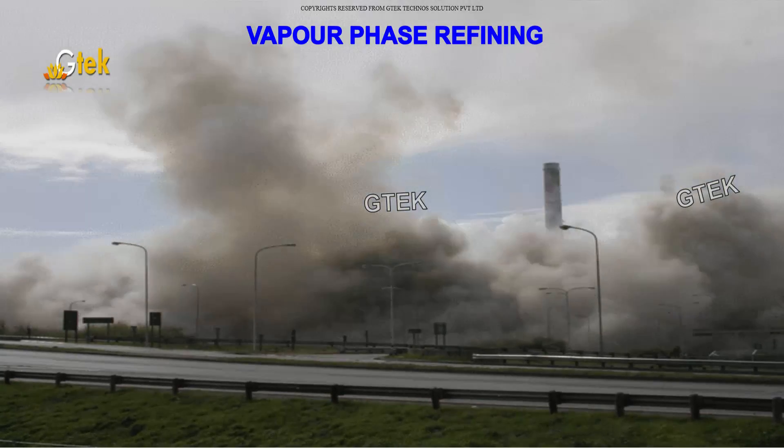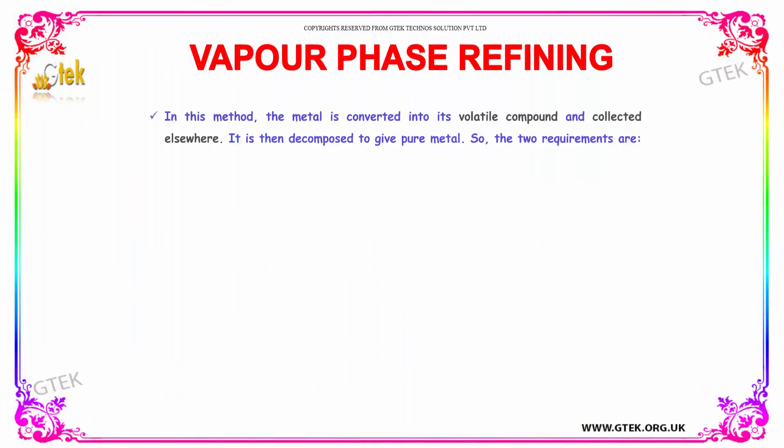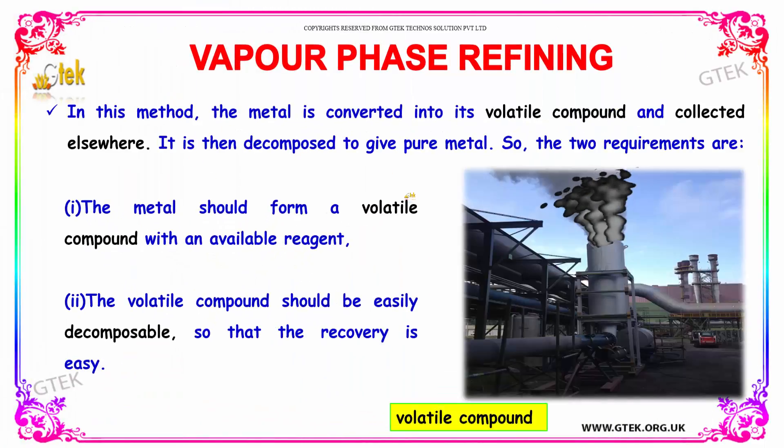This is on vapor phase refining. In this method, the metal is converted into its volatile component and collected elsewhere, then decomposed to give the pure material. The two requirements are: the metal should form a volatile compound with an available reagent, and the volatile compound should be easily decomposable so that recovery is straightforward.